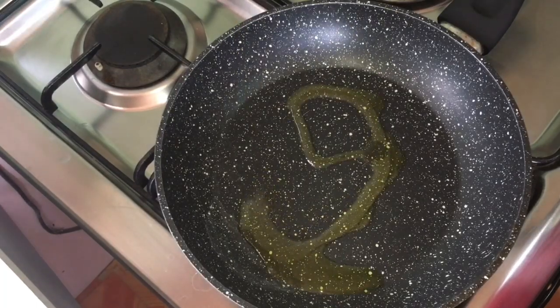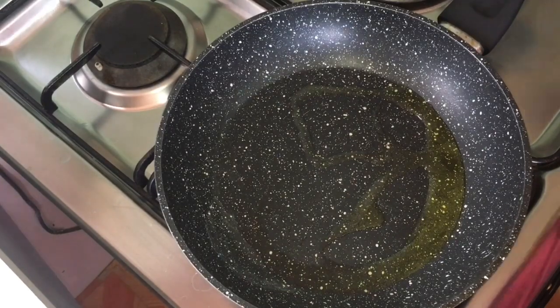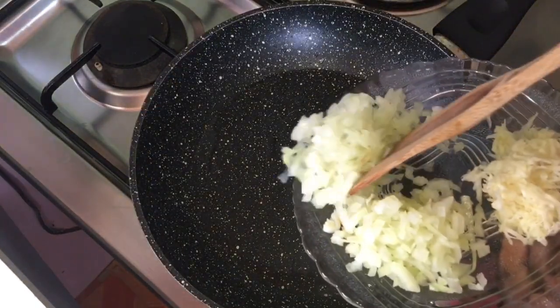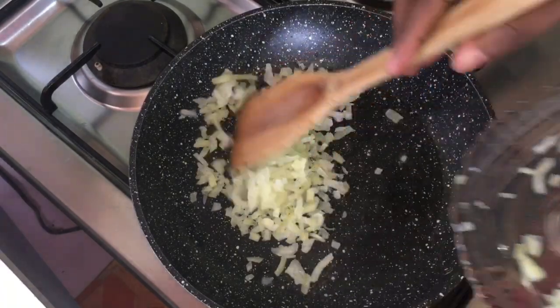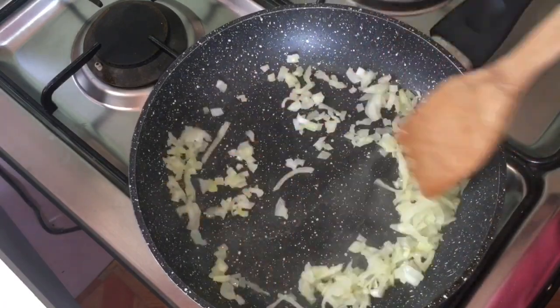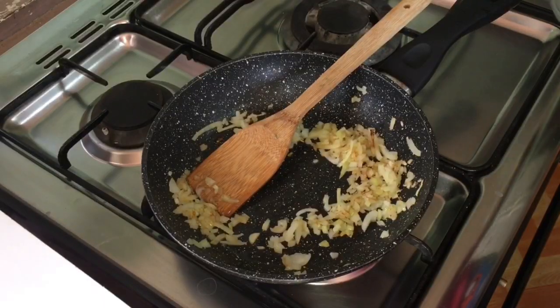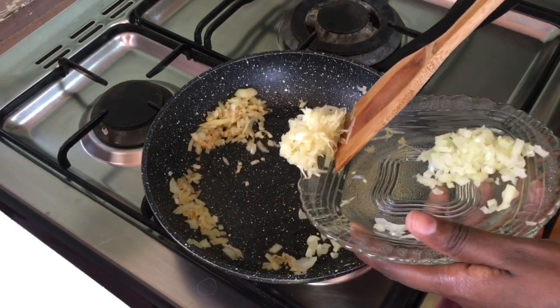In a heated pan, add two tablespoons of olive oil. Add three quarters of a large diced onion and sauté for two minutes. Then add six cloves of grated garlic and sauté for a minute.